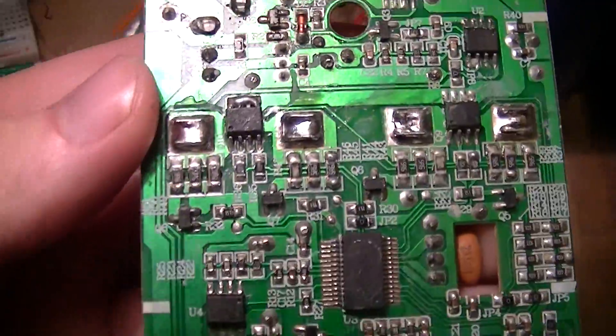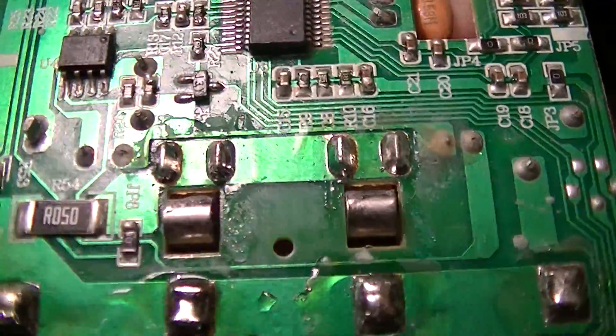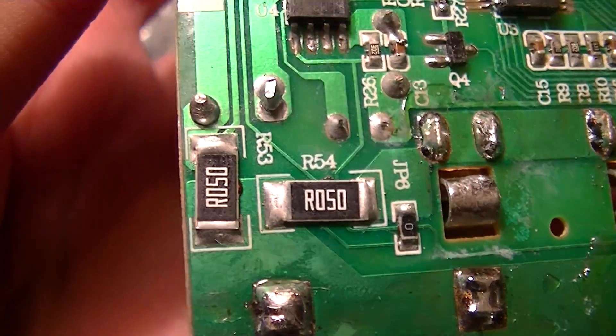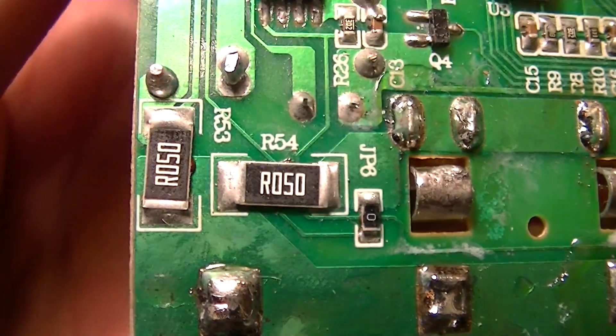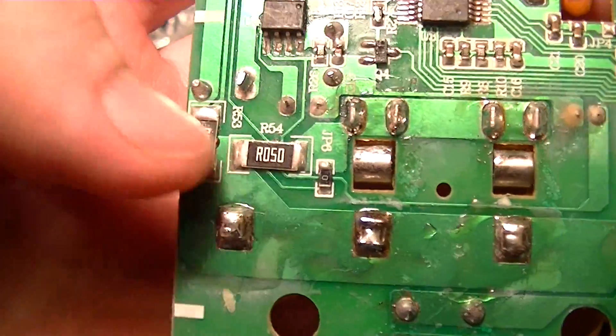There's a pair of LM393 comparators — or operational amplifiers, I can't remember exactly which, but I think those are comparators. There's also a pair of 2512 package 50 milliohm resistors used as current sensing shunts.